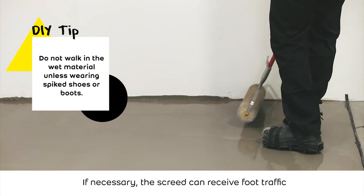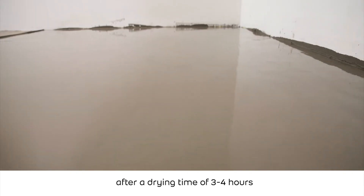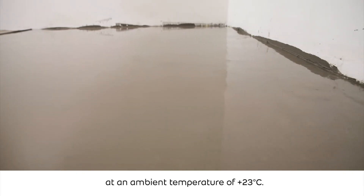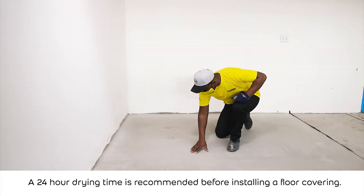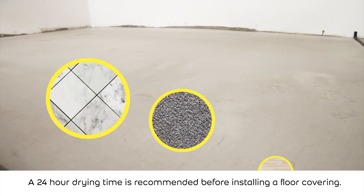If necessary, the screed can receive foot traffic after a drying time of 3 to 4 hours at an ambient temperature of 23 degrees Celsius. A 24 hour drying time is recommended before installing a floor covering.